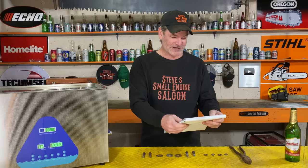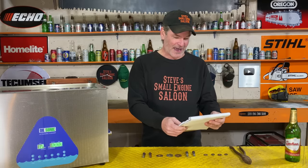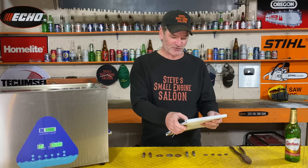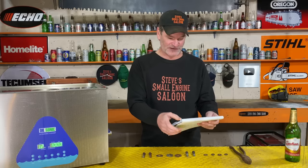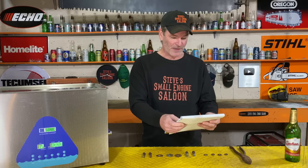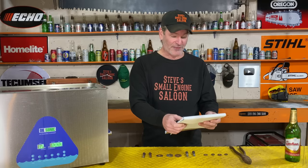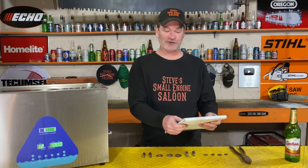Water, OxyClean, muriatic acid, battery acid, acetone, acetone mixed with ATF, automatic transmission fluid, also automatic transmission fluid by itself, methyl hydrate, ethanol, Coca-Cola. I thought if Coca-Cola works, maybe beer does too.